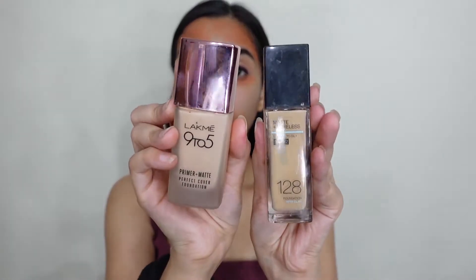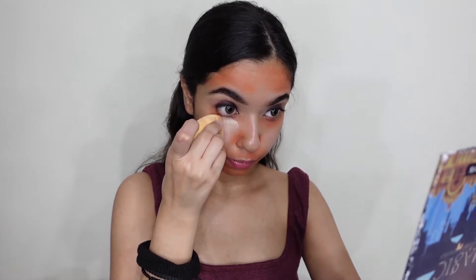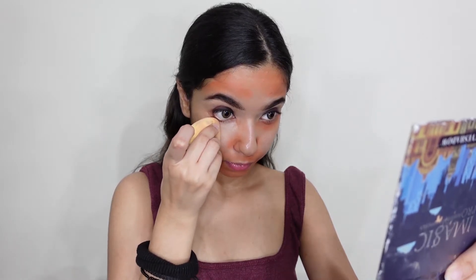We will take foundation — either Lakme or Fit Me. These are my drugstore products and I will mix them both. If you go to the store, you can purchase your own shade. This whole kit will easily come to 2500 to 3000 rupees.